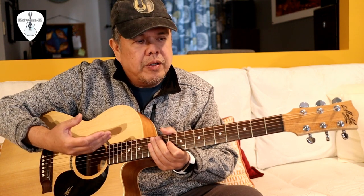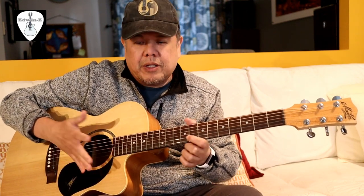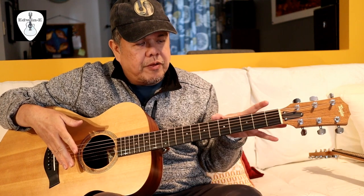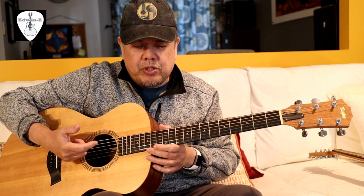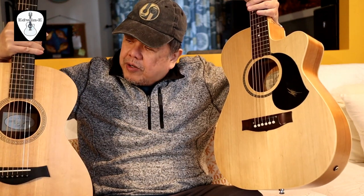Some players prefer a longer scale length because the string has better tension and gives more projection on the guitar body. But some players prefer the shorter scale length because the tension is lighter and easier to play. In other cases, some people choose a short scale length but use a higher string gauge — like medium gauge — to achieve the same feel and tension, while still getting good projection. So to recap: the Meitan has a longer scaling at 25.5 inches, and the Taylor has 24 7/8 inches. I hope you learned something from this video — don't forget to like and subscribe, and thank you for watching!